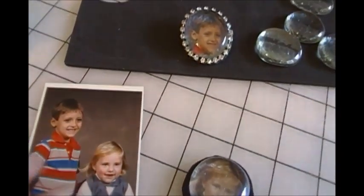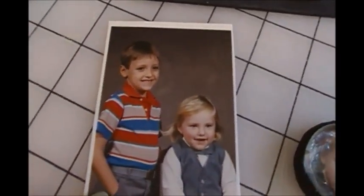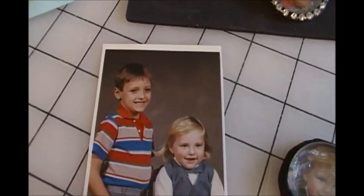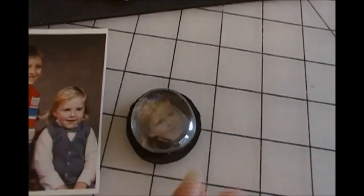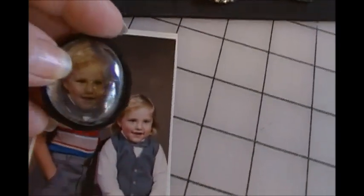And I can get another set for their mother if I go on and make the sets that I want to make. Here is the other picture that was cut out. And you can see that the glass piece magnifies that photo to a certain extent.